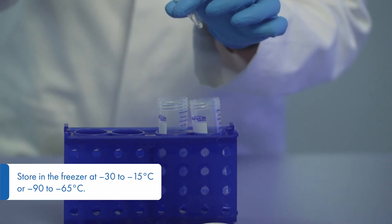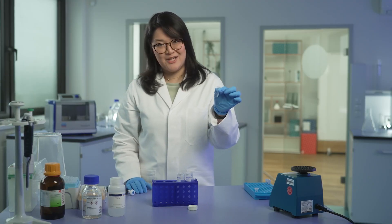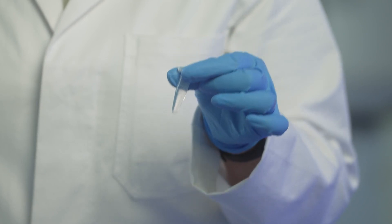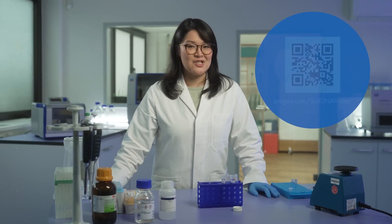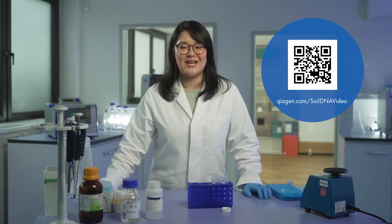Then centrifuge one last time. Transfer your eluate into a 1.5 ml low-bind tube for easier storage. And that's it! Your RNA is ready for downstream applications such as RT-PCR or gel electrophoresis. If not used immediately, store your RNA in the freezer to prevent degradation. If you're interested in soil DNA, follow this link and join us for our next challenging sample.